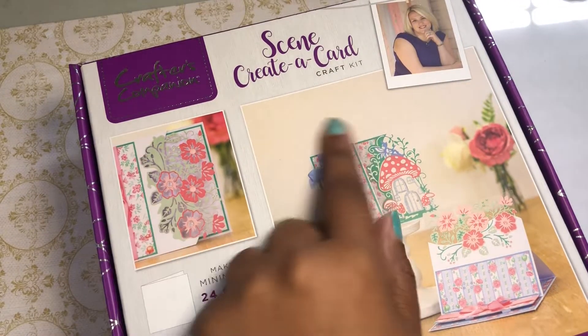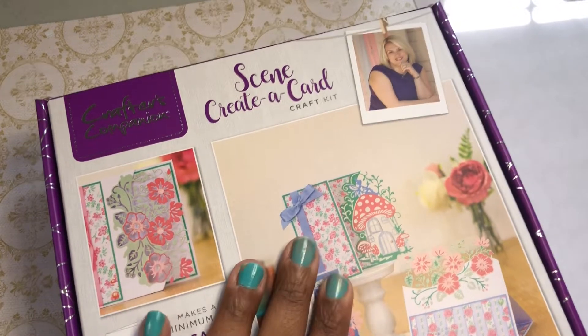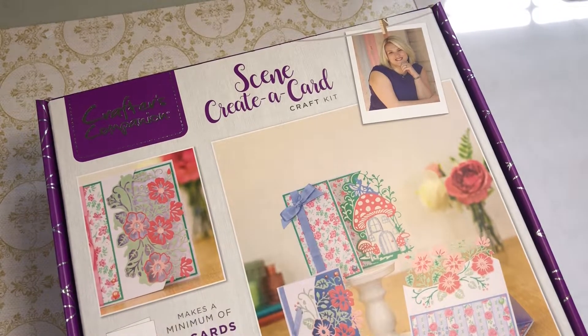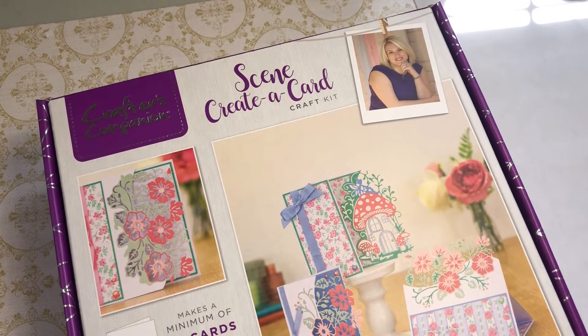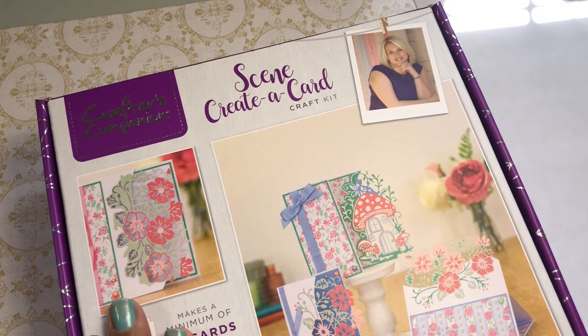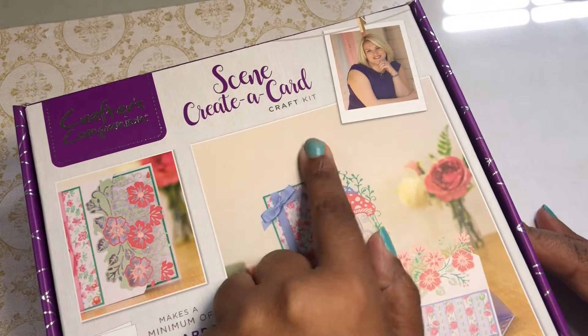I have been in the Crafter's Companion subscription box since day one. And if you've been on my channel for a while, you know I cancel most of them, but every now and then one comes along and I'm like, yes, I must have it. This was one of those — it's a scene create-a-card craft kit.